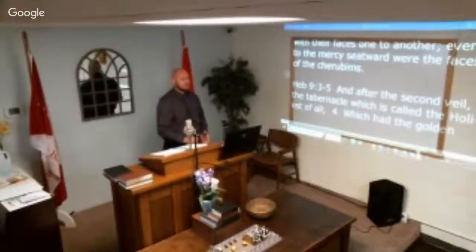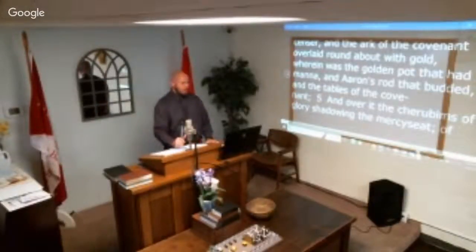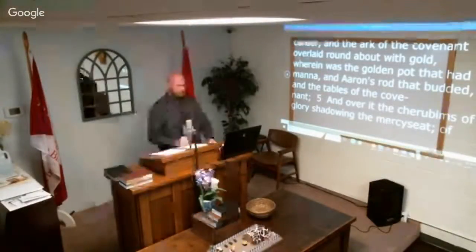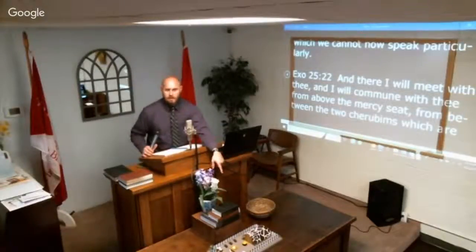Hebrews 9:3–5: 'And after the second veil, the tabernacle which is called the Holiest of All, which had the golden censer and the ark of the covenant overlaid round about with gold, wherein was the golden pot that had manna and Aaron's rod that budded and the tables of the covenant, and over it the cherubims of glory shadowing the mercy seat, of which we cannot now speak particularly.' This is a quick explanation of this sanctuary — a compartment at the west end of the tabernacle.